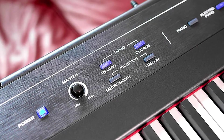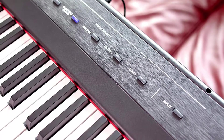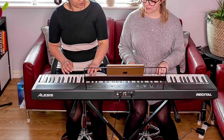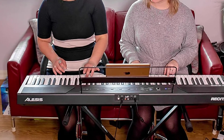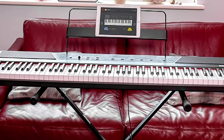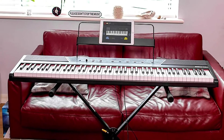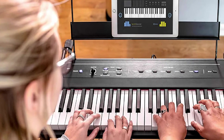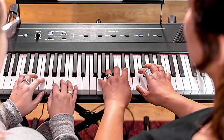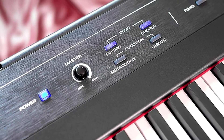Beginning pianists will appreciate the Recital's ability to operate using 6D batteries for easy mobility. It also offers three distinct operation modes, including a lesson mode that splits the keyboard into two identical zones for working alongside a piano teacher. Users can also connect the Recital to a computer via USB to send MIDI information. At 50 inches wide, it may be too large for some spaces, and its control interface, while feature-rich, isn't super intuitive to use.